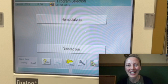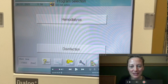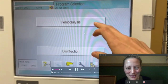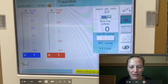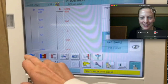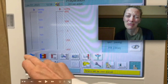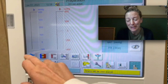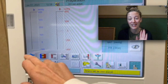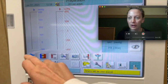This is a screen of a B-Braun dialysis machine. Up top here we can pick hemodialysis or we can pick disinfection. I'm going to choose hemodialysis. I'm going to pause every now and then. The first alarm that we're going to see is 'filter will soon be expired.' There is a filter on the back of the machine that needs to be changed about every 200 treatments. You change it and then you disinfect it. But you do not have to worry about that alarm right now — just lucky that we get to see it.